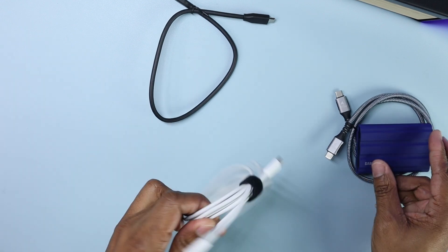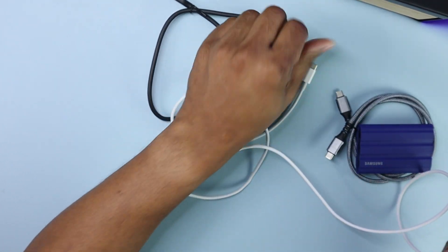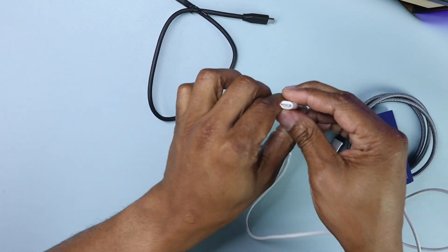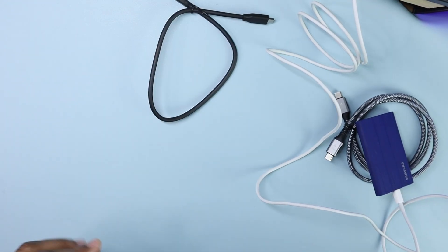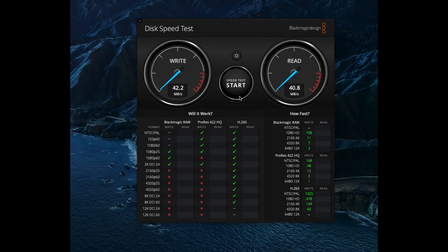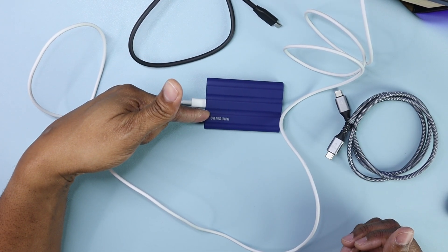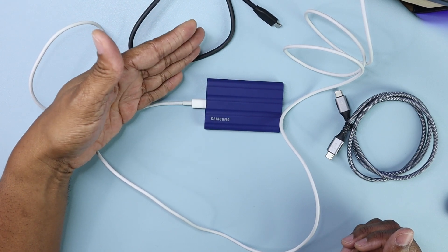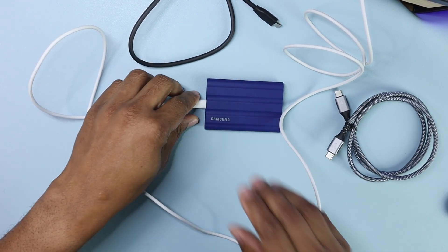Now this cable is from Apple — it came with my MacBook Air charger. I'm thinking, let's plug this in and test it. Running the BlackMagic speed test: same speed, 41.5 megabytes per second. So the question is, is there something wrong with this Samsung drive? No — nothing's wrong with the drive. Let's move on to the other cables.